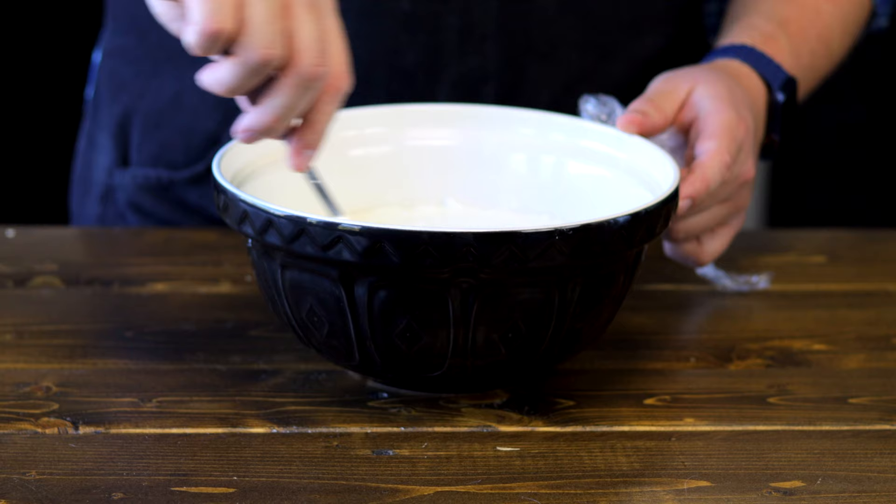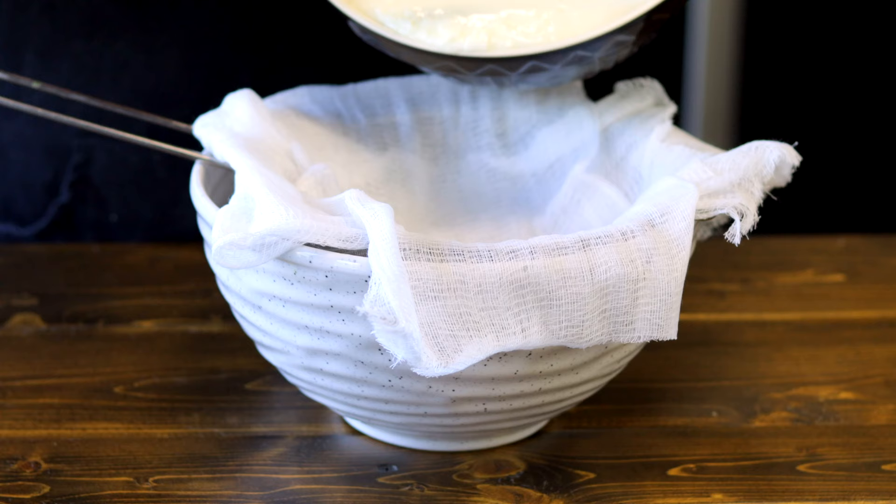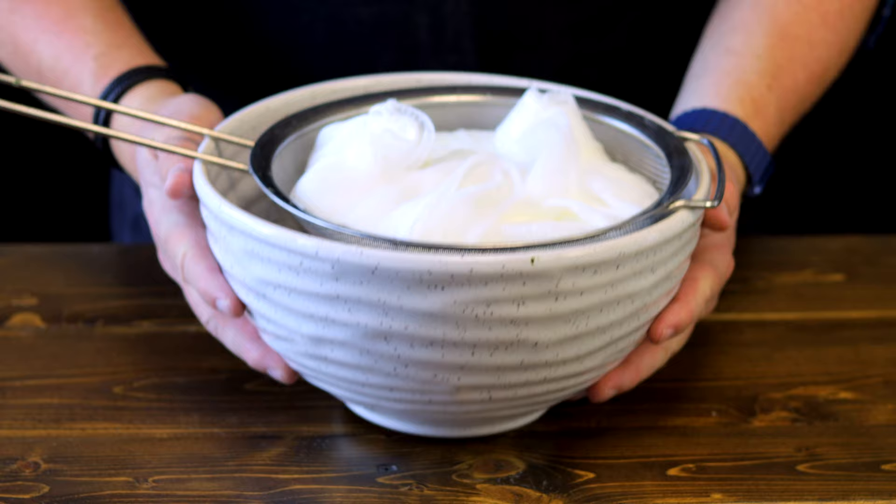Let's place a strainer over a bowl and add cheesecloth to it. You could also use a kitchen towel or a coffee filter if you don't have cheesecloth. Pour your yogurt into the strainer and cover with the cheesecloth or some cling film. Then place it into a fridge for a few hours or overnight. Again, the longer you leave this the thicker it will be.